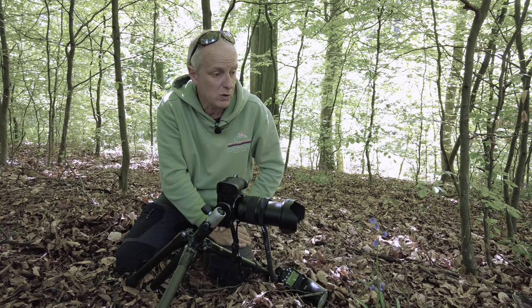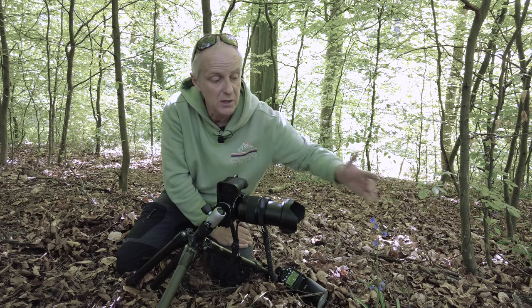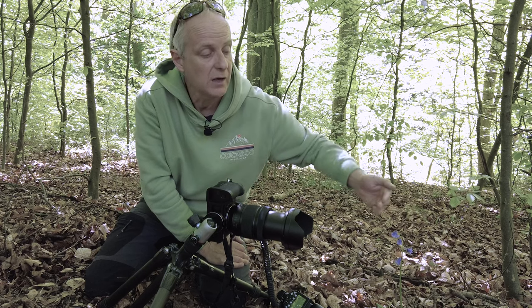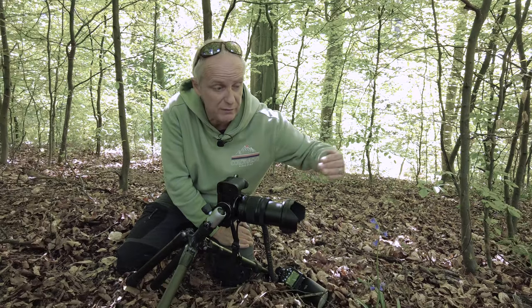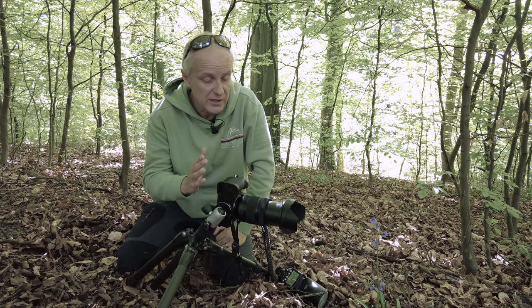One other thing to note is I've got a nice clean amount of space behind my subject. You can work at closer distances and have stuff behind — it's just about the position of the flash to get rid of it — but it's far easier if you've got as much space as possible behind. Not essential, but just easier.